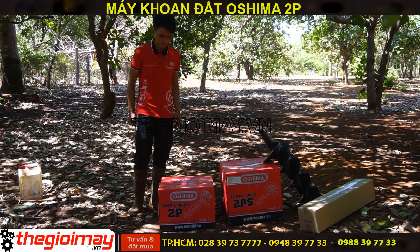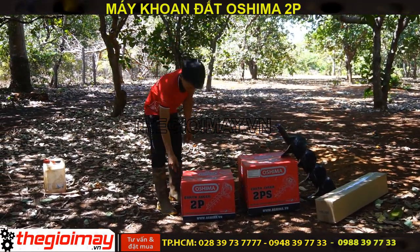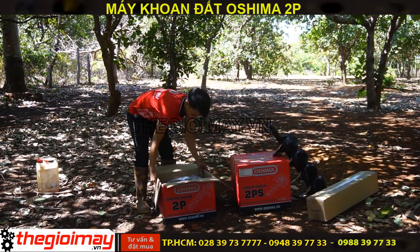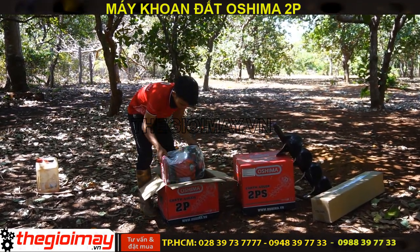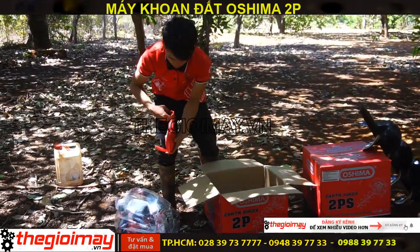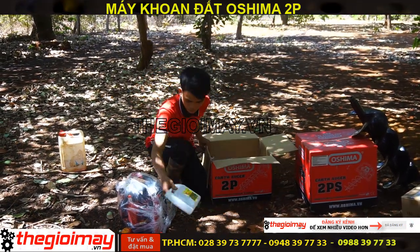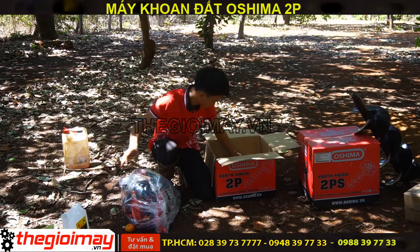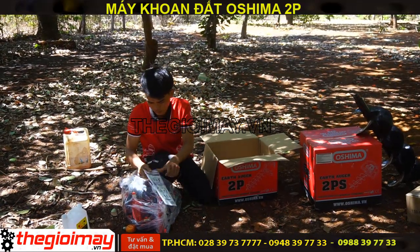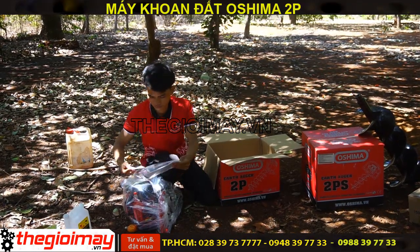Đầu tiên, chúng tôi sẽ giới thiệu các bạn về máy khoan đất Osima 2B. Máy khoan đất Osima 2B gồm có 1 thân máy chính, 1 bịch phụ kiện, 1 bình pha nhớt, 1 sách hướng dẫn sử dụng, và 1 phiếu bảo hành.